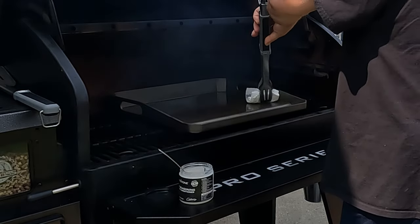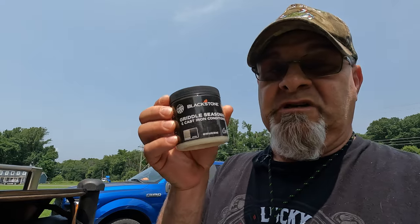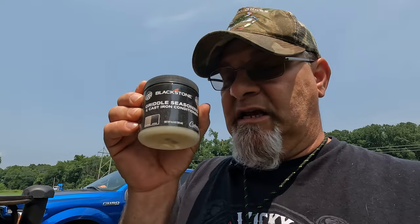Just like any griddle, you've got to season it. I'm going to use this griddle seasoning. You can use anything — flaxseed oil, anything — but since I have this, I'm going to use it. I would think all these griddle manufacturers have some kind of product you can buy to season the grill. So let's go ahead and get this thing fired up. This is going to be pretty cool.